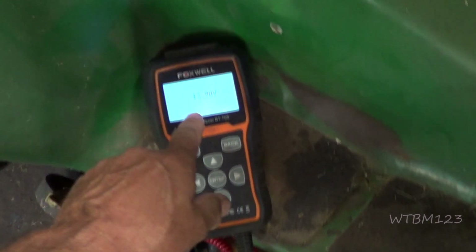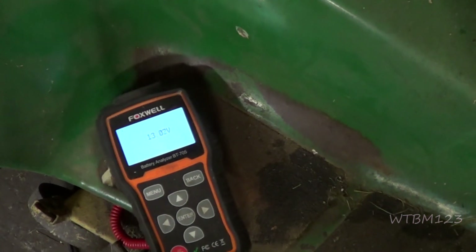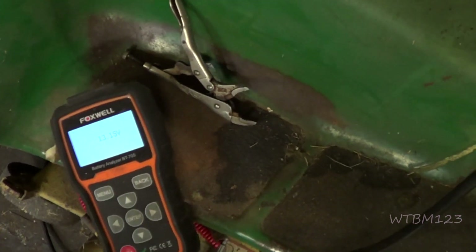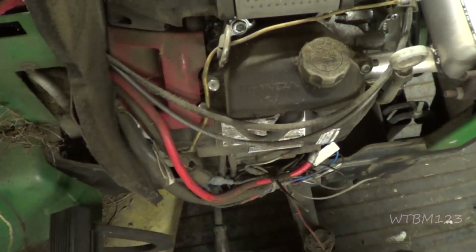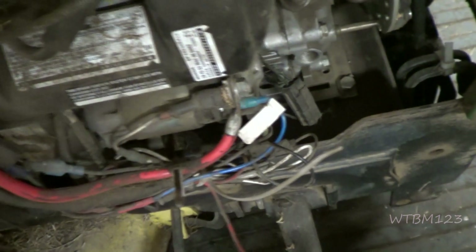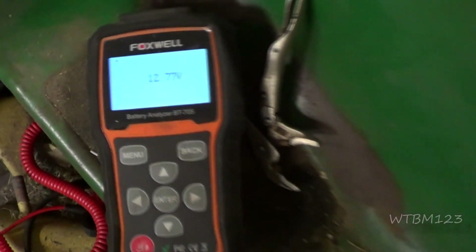So it did start. We are at 13 volts, so it is charging. It doesn't sound that bad. I think we need to do a little look at why it doesn't always hit on the key. To start it I jumped it with a screwdriver. As soon as I shut it off the voltage dropped, but we are charging.